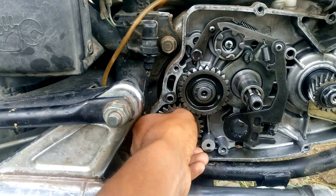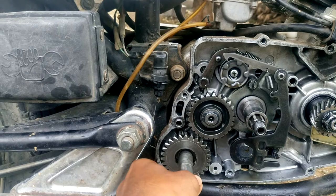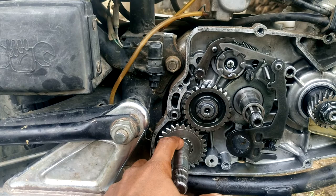So see, if I rotate this, this gear will come like this. And if the spring is installed, this will not come too far, and so it will automatically return to the original position — see.